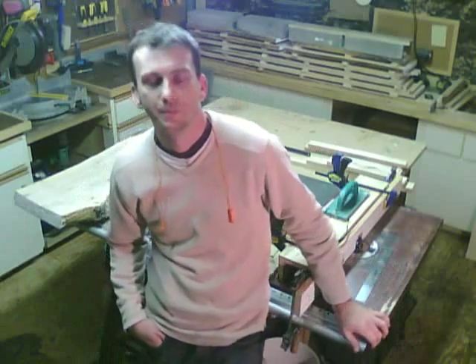Hey guys, it's Laney. I'm getting ready to start on my hickory chest project. It's a raised panel hickory chest with mortise and tenon joinery.